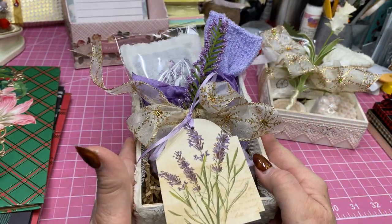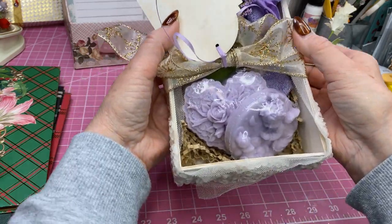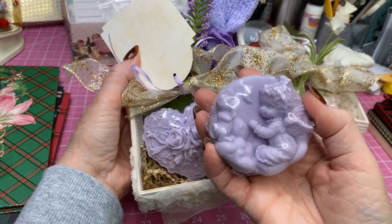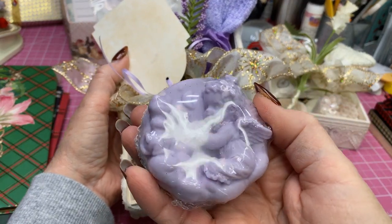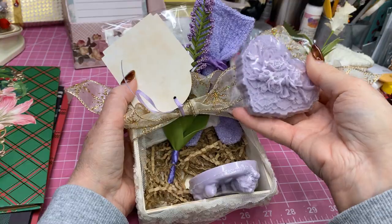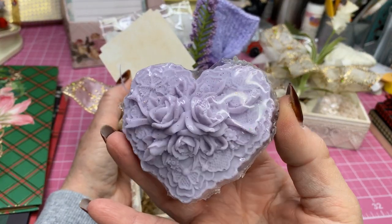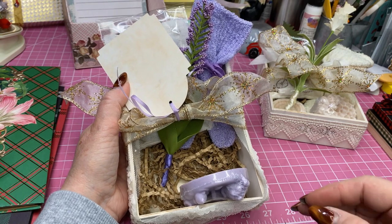Inside, again, I have two lavender bars of soap. This one is the little cherub — isn't that cute? I have molds and I bought those off of Amazon a few years back. And here is a heart mold and it smells really good.